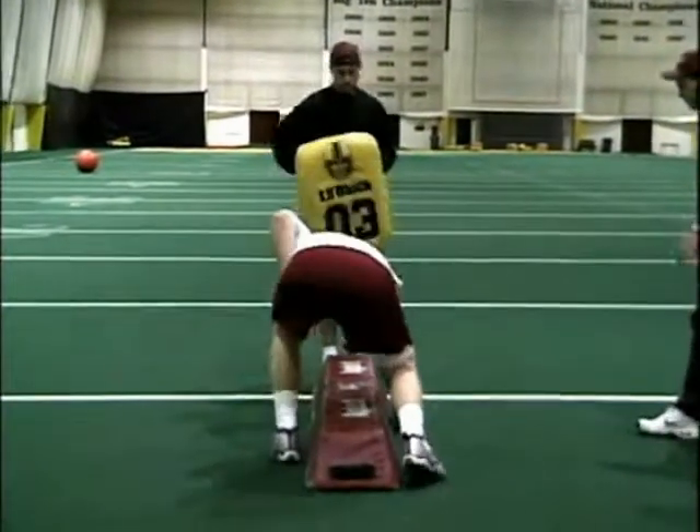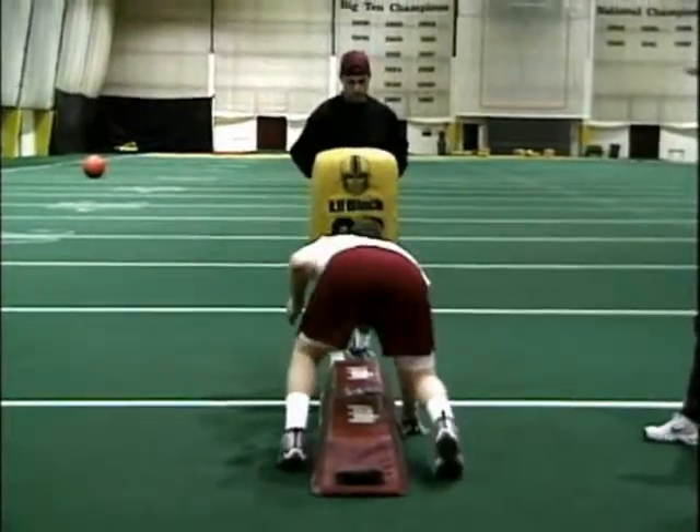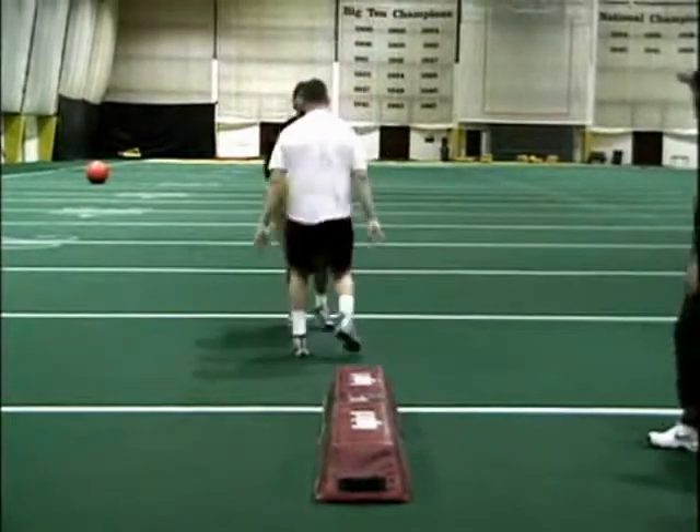Here we go. That's it, hit. Nice base, very nice.